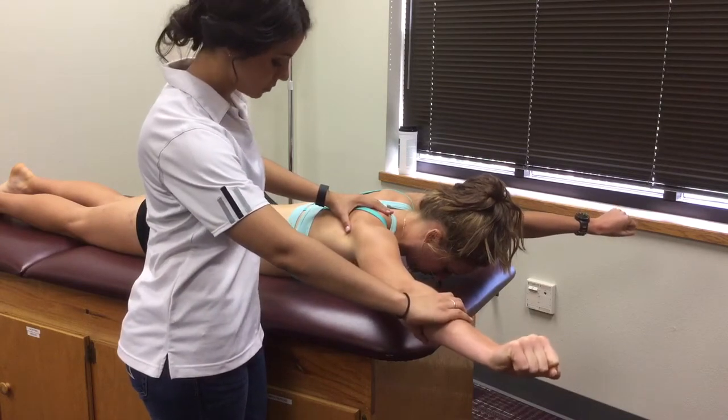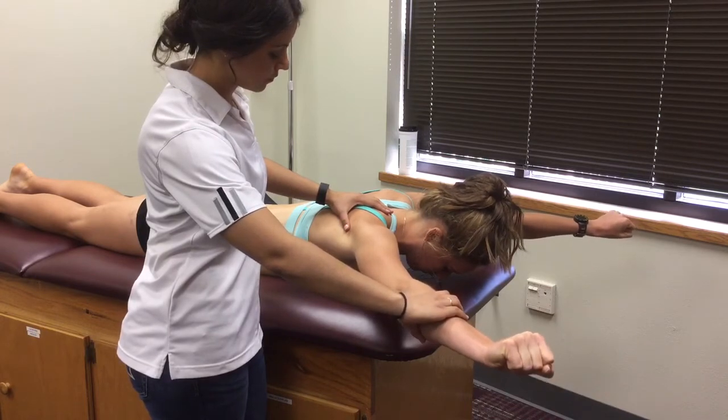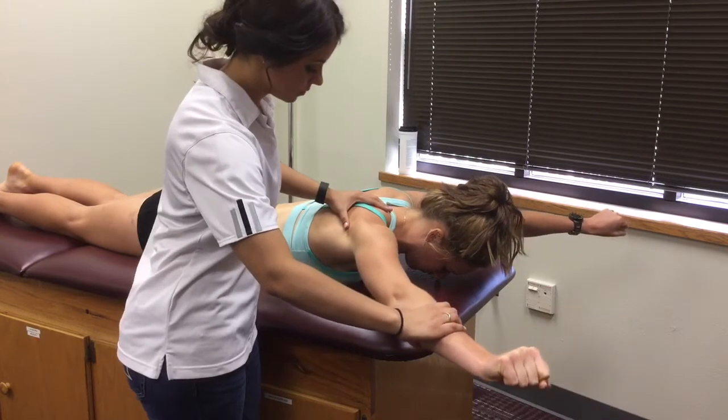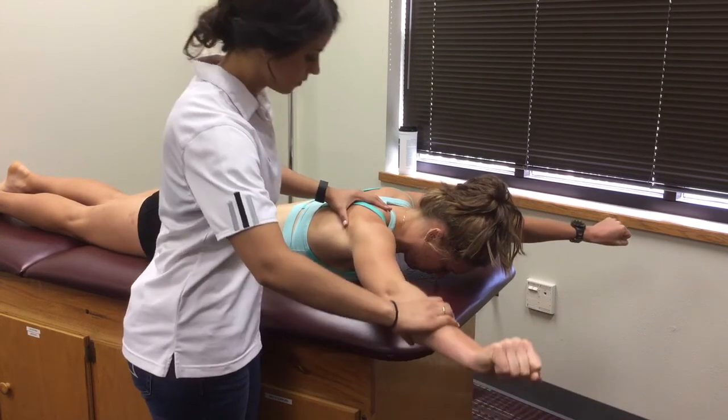While remaining in that position, instruct the patient to actively hold the position and not let you push them down. Perform a break test by applying a downward force to the arm. Note the grading of strength and any presence of pain with the motion.